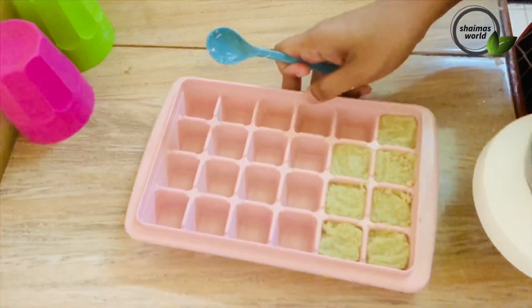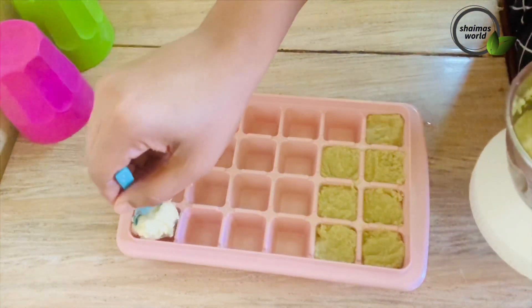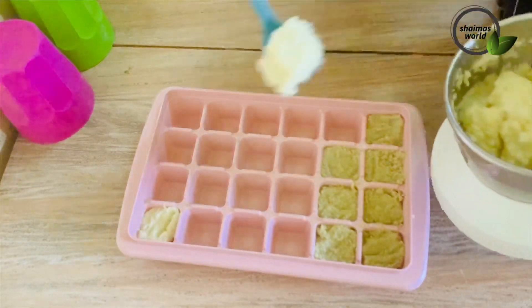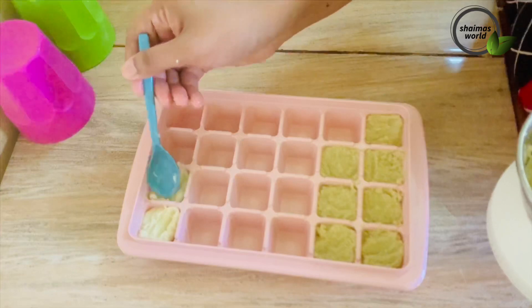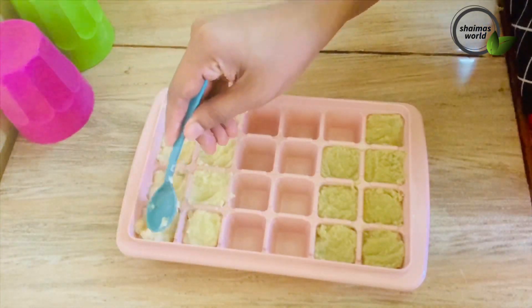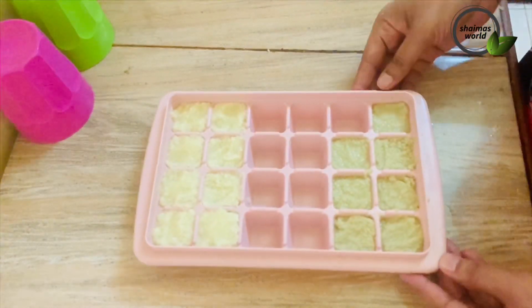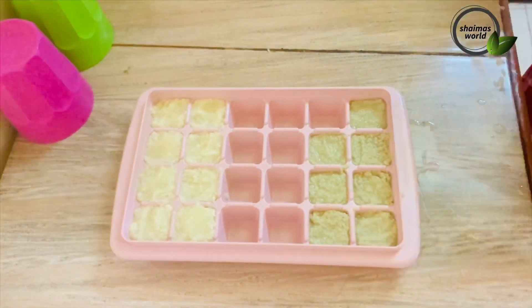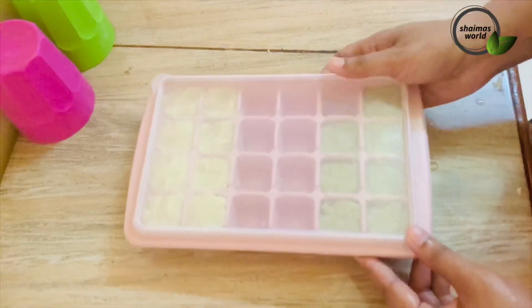1 tablespoon of vegetables. We will put the pieces in the freezer and we will take a few minutes to dry.